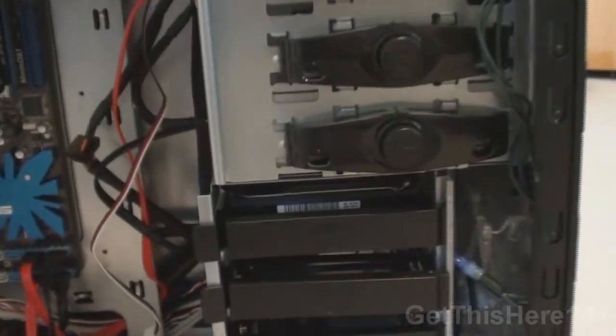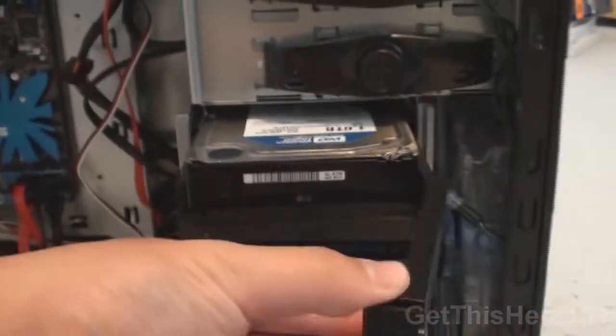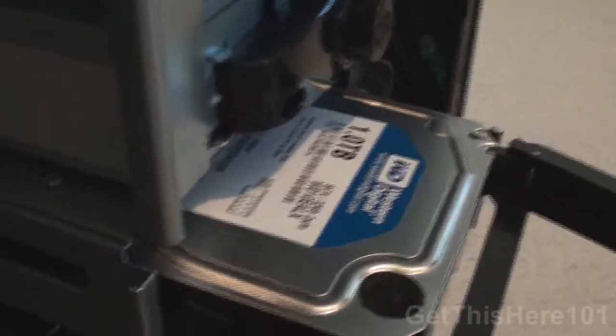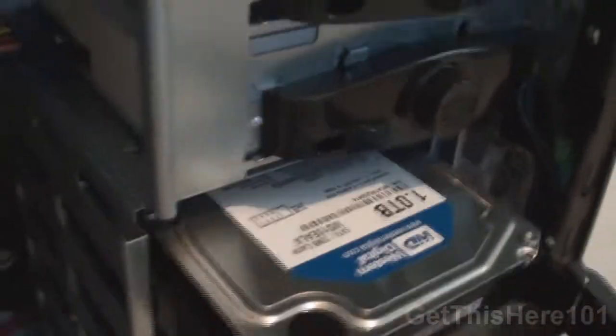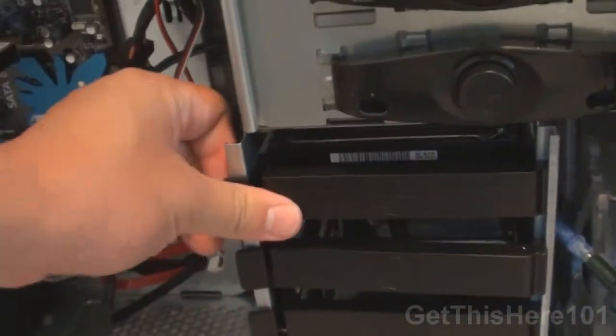I have all the specifics in my description below so you guys can check out exactly what's in my computer with all the model numbers. Here we have another tool-less slot for my hard drives. We have a Western Digital one terabyte hard drive, 7200 RPM, 32 megabytes of cache — I think it's the Caviar Blue. Love this tool-less thing — doesn't need any screws or screwdrivers.